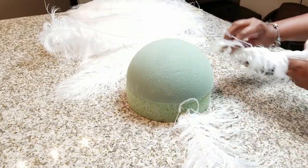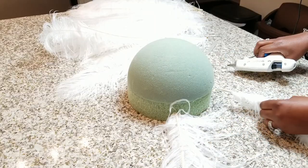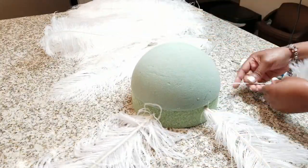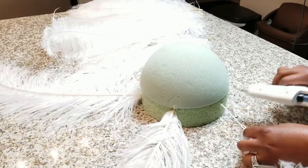Now we're going to start adding the big feathers — this is the fun part. As you can see, I'm putting a little bit of hot glue on the area where I'm inserting the feathers because I want them to stay and not be moving around. As you can see, it's really quick and really easy. This was so much fun!